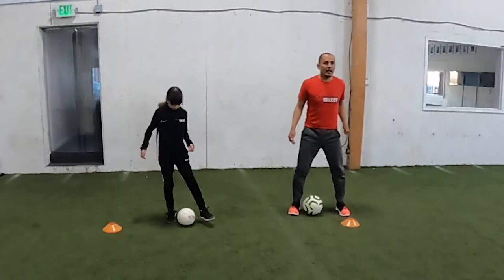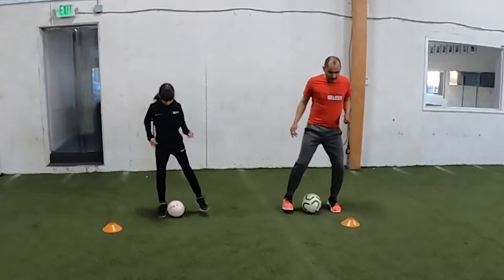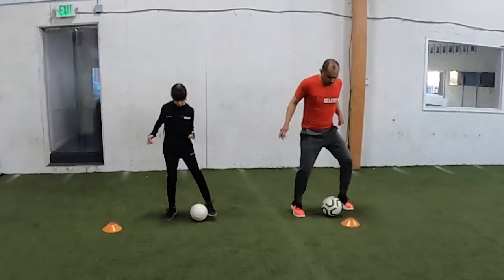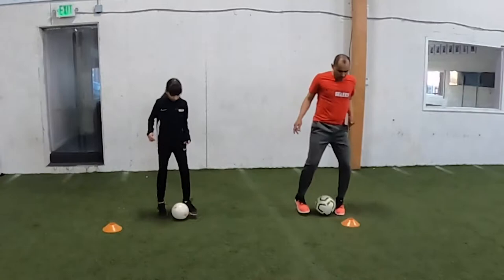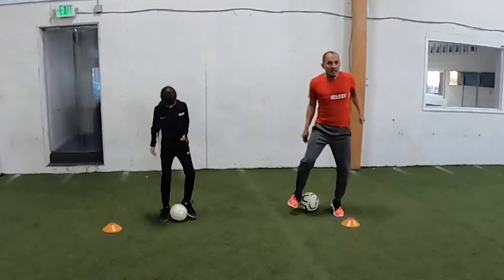We're going to do bells. Bells are touches with the inside of the foot, just like that. 10 seconds again. Ready, go. Make sure you're passing the ball to yourself and not just knocking the ball without any intention of passing it. Time. We'll do a 2-3 second break, then go again. If you want to look up a little bit, just like you do in a game. 3, 2, time. Perfect. One more. Ready, go. Isabella's breathing heavy, so I think she needs to go a little bit faster. Move those feet. Time.